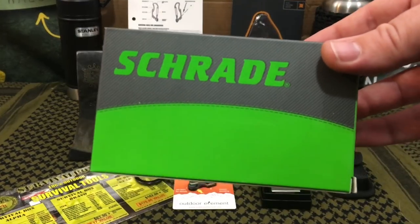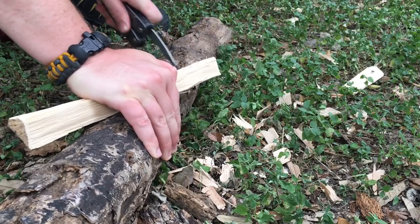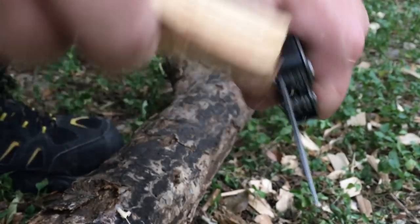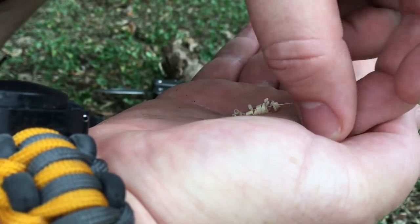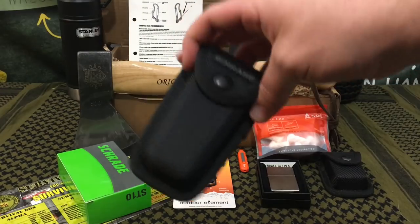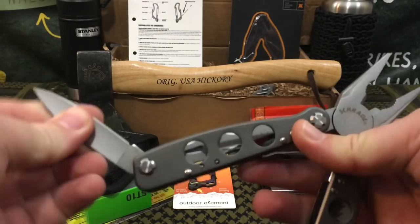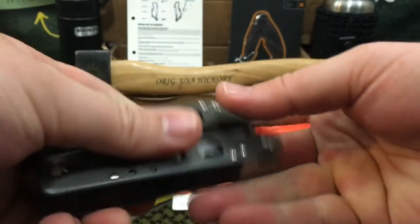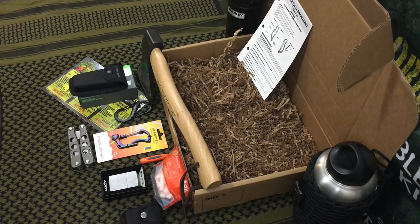The next item is by Schrade — a company well known in the outdoors and EDC community for decent budget tools at very affordable prices. It's their Tough Tool, an EDC multi-tool that runs about $15 to $19 online. It has wire cutters, strippers, pliers, and tools on the outside, and comes with a belt loop pouch. My only minor gripe is that this tool has no locking mechanism — it's friction-locked, so outside of the pliers the tools can just close up on you during serious work.